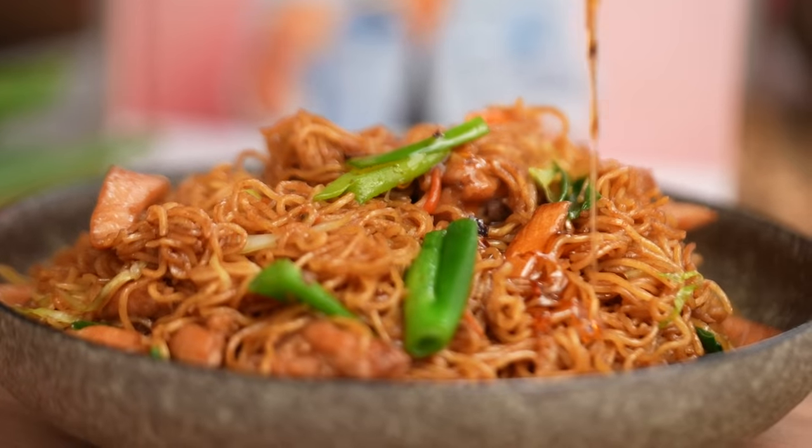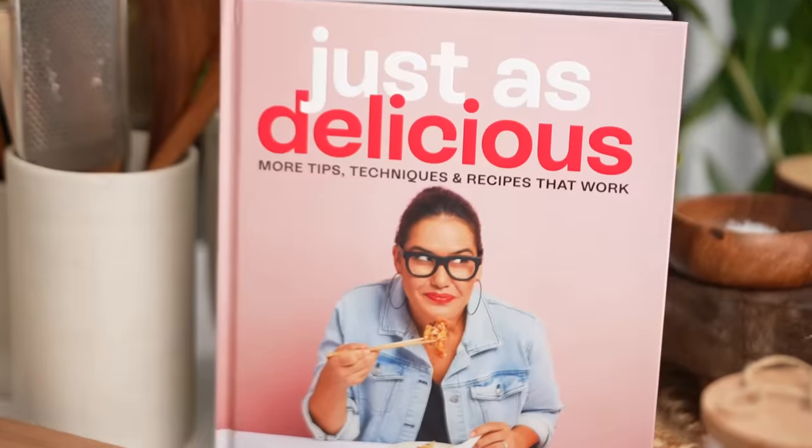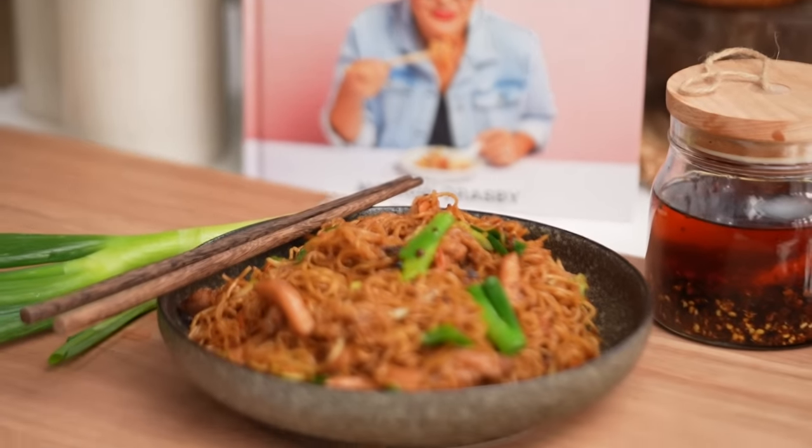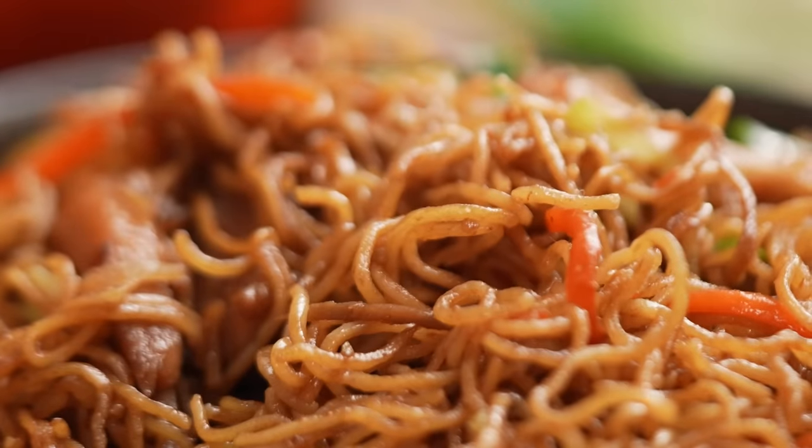Now you know I'm not satisfied unless there's some chilli spice going on, so here's an optional extra — just a little drizzle of chilli oil. And there you go, my friends, chow mein noodles done right. Just really good noodles. I really am passionate about this noodle business. It's got to be good. Noodles are special.